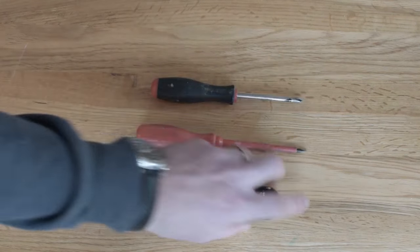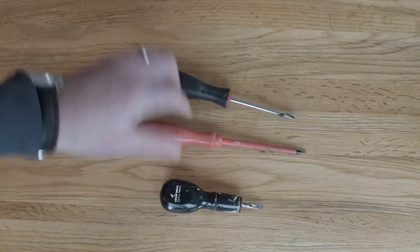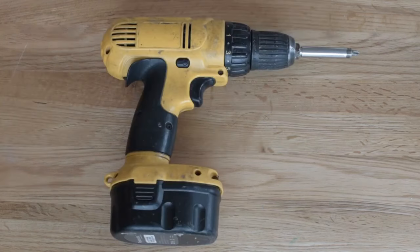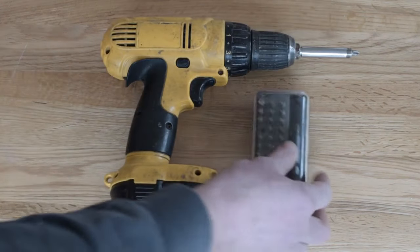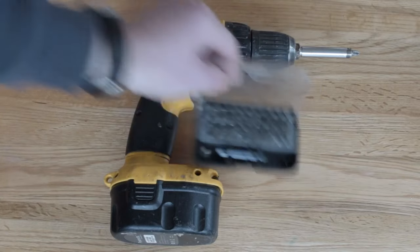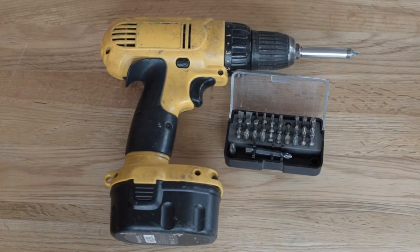Screwdrivers — I've got a flat head and a Phillips at the top, and then an insulated screwdriver if you know how to do things with electrics. I was lucky enough to be given this driver with multi bits, so I always have the multi bits available to me to take things apart if need be or put things together.